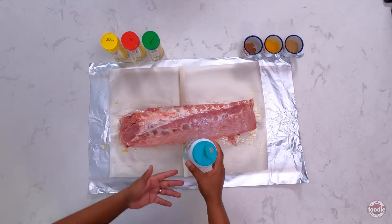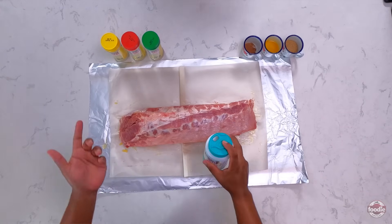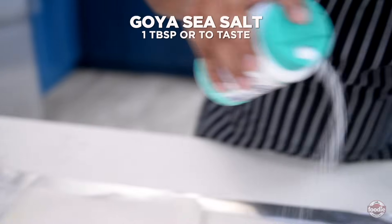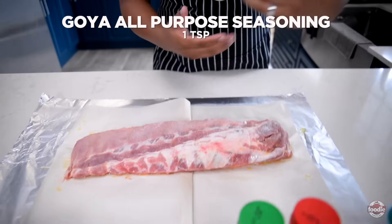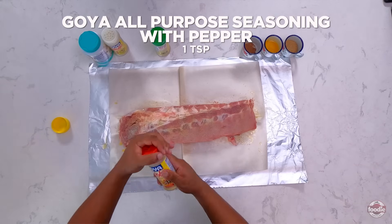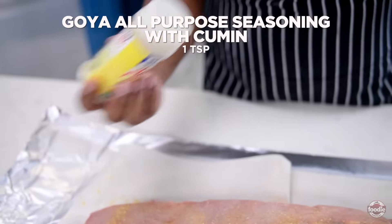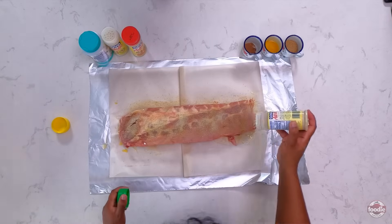Today I'm using Goya sea salt. The granules are bigger than table salt or iodized salt, and sea salt is a lot saltier than regular table salt, so you want to liberally season. Next I'm going in with some Goya all-purpose seasoning, then some all-purpose seasoning with pepper, and then some all-purpose seasoning with cumin, just to help add some more depth and complexity to our ribs.